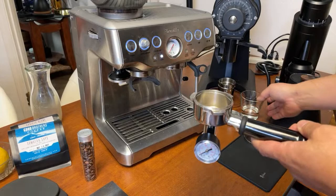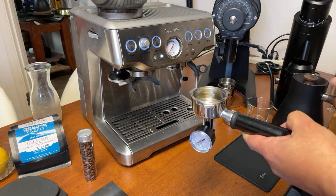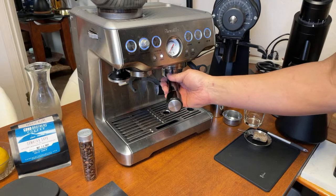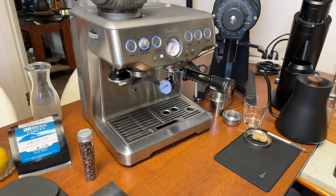I removed the filter basket. I'm going to add some water first to build up some pressure. This is more like a static pressure test, which means it doesn't flow through. This number will be slightly higher than if you actually had coffee grinds in there, but it's still close.